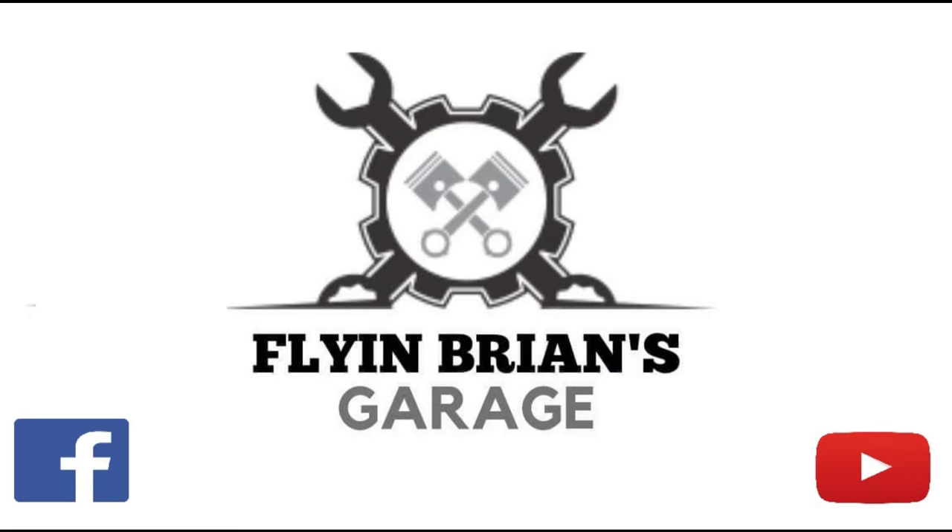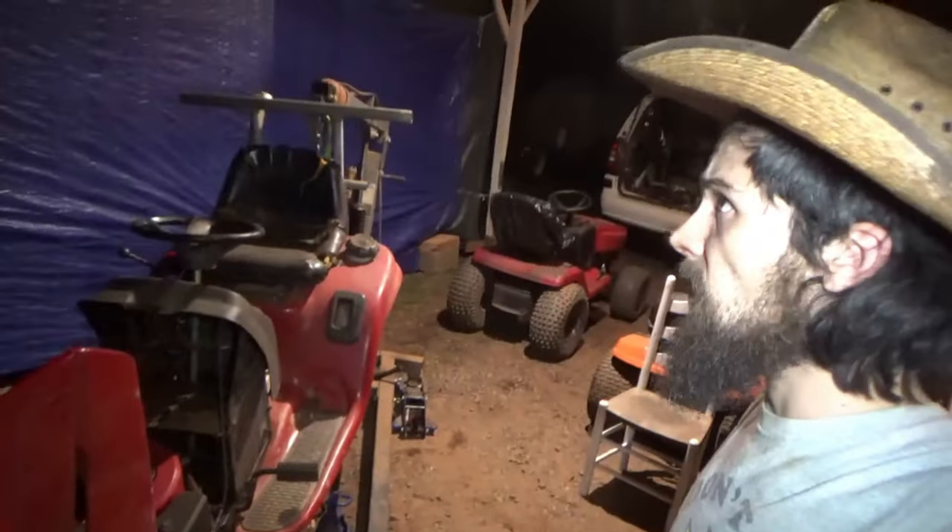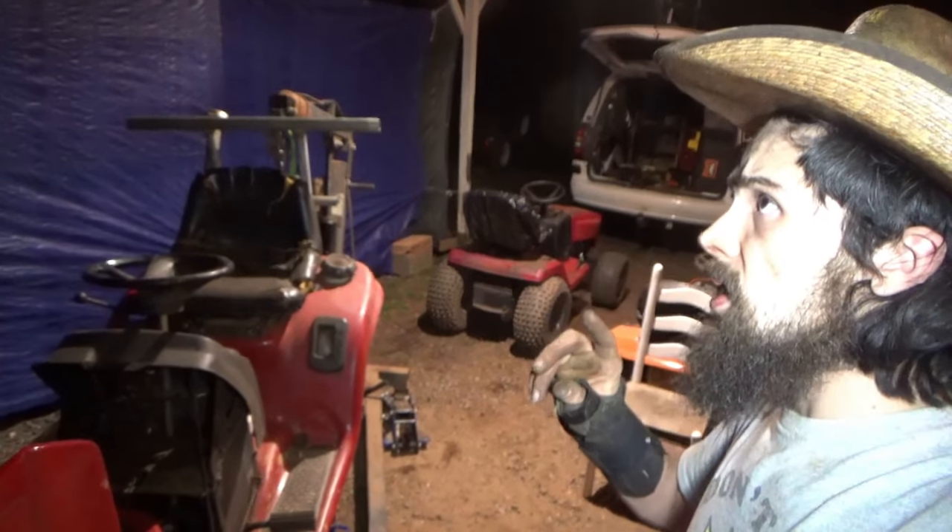What's going on guys? Welcome back to another episode of Flying Brown's Garage. So tonight — I would say today, but it is night — I actually just got done with part one, except for the ride. We're up here in the automotive shop, and since if you watch part one you'll know the reason why. We're going to go ahead and start working on our transaxle for my red mower. This is the second part of the series, so let's get into tonight's video and start working on our transaxle.